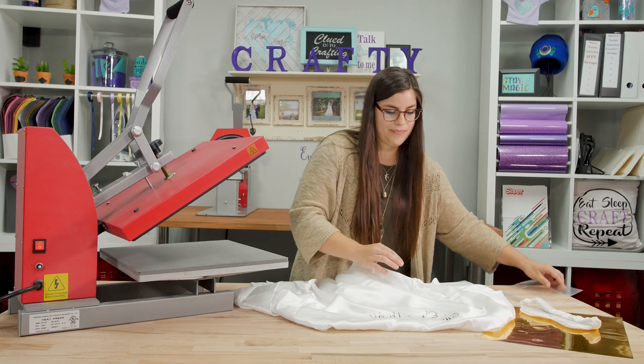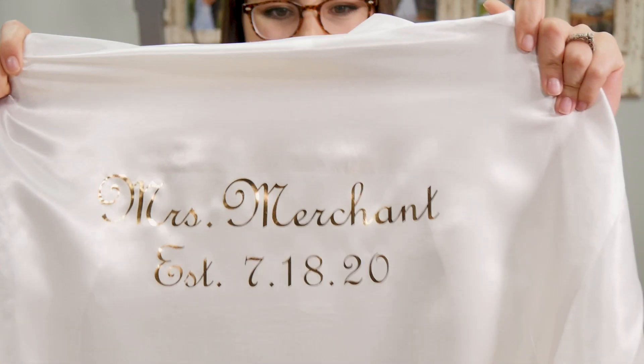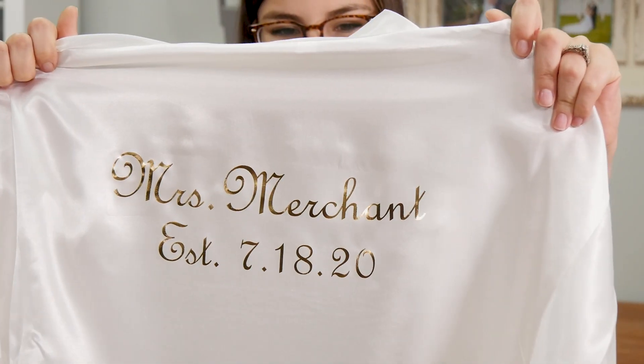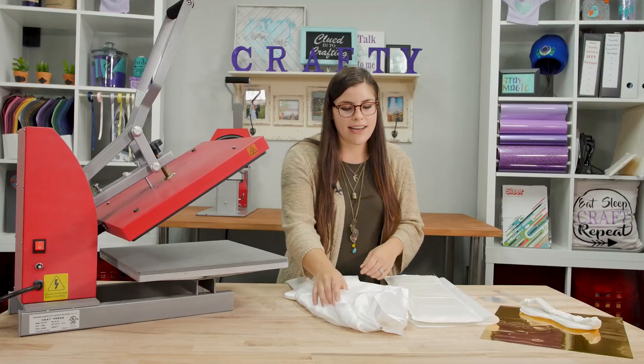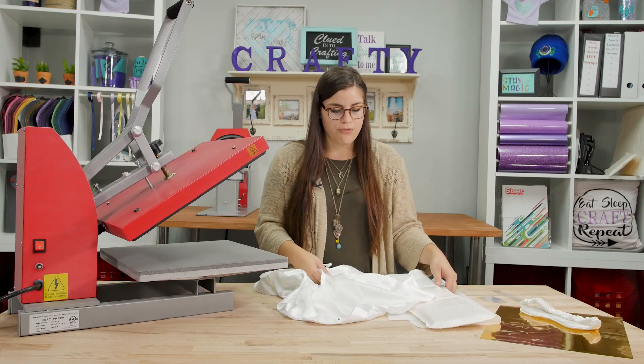Awesome. Now you have a beautifully customized back of your bridesmaid robe. Next we're going to move on to the front of our robe. We've got the back all beautified and now we need to add a monogram to the left side of the front of the robe.